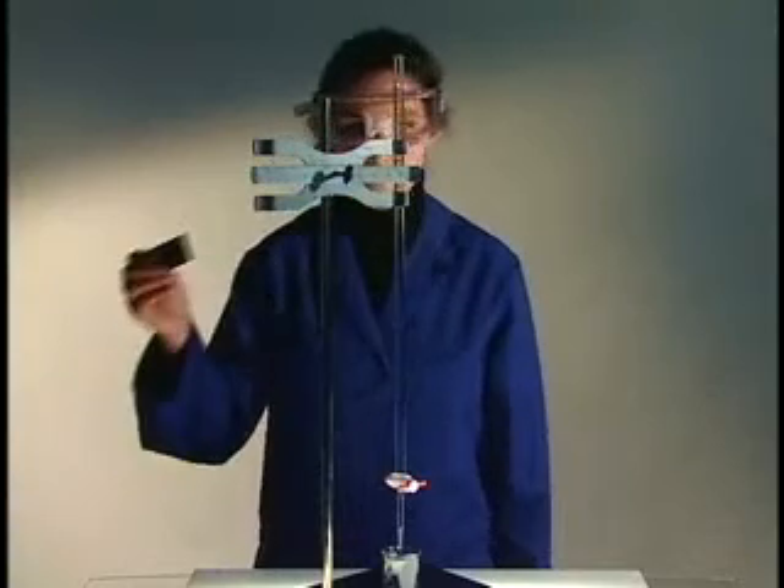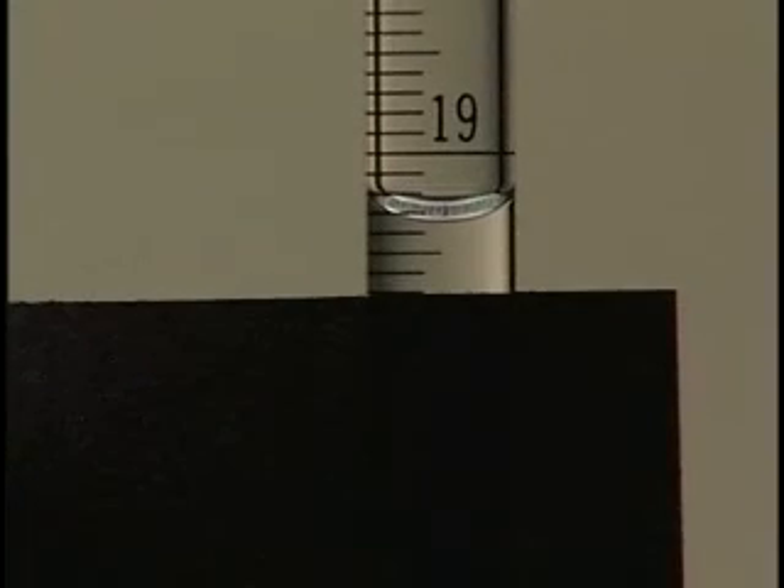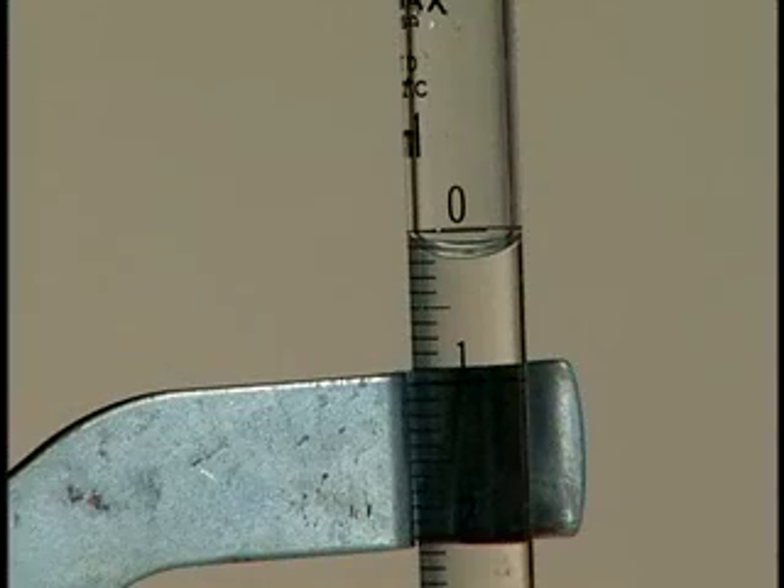If the meniscus is difficult to see, place a black piece of paper directly behind and slightly below the meniscus. This technique will darken the meniscus and enhance its visibility. The amount of solution delivered by a burette is the difference between the final and initial volumes of solution.